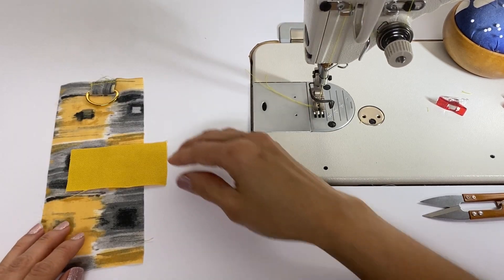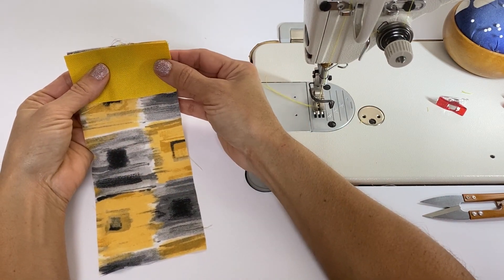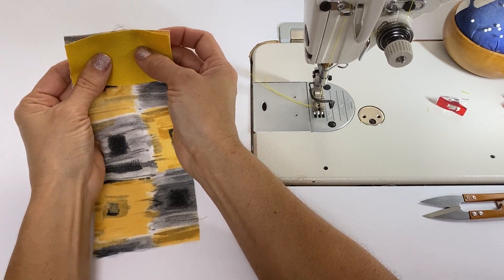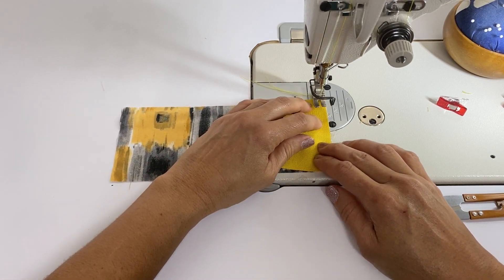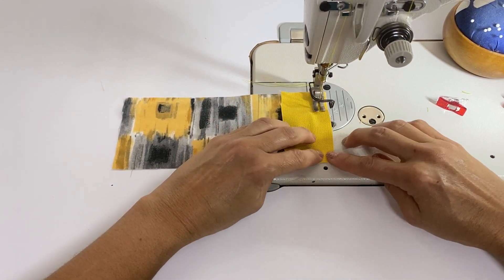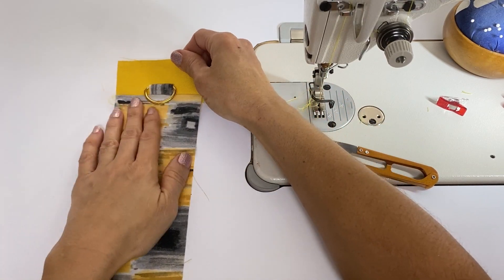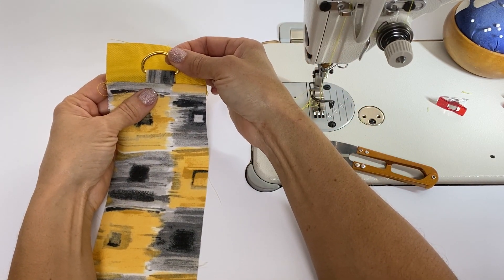Now we lay the facing on top of the lining and the d-ring tab, with the facing and the lining right sides together, and we stitch along the top. We're going to use a three-eighths-inch seam allowance because that's the seam allowance for that seam line. And there you have it — there's your d-ring, and that's where your clasp will hook onto for your shoulder strap.